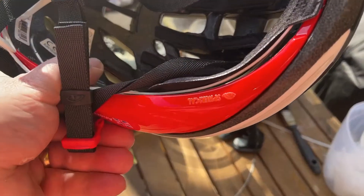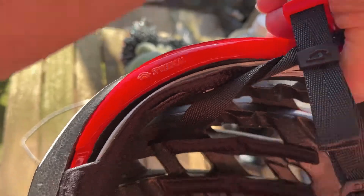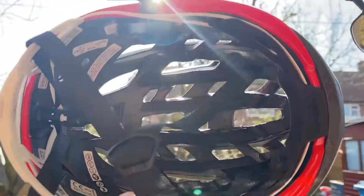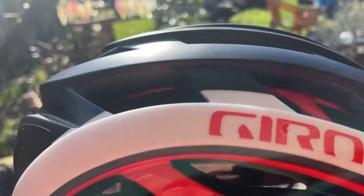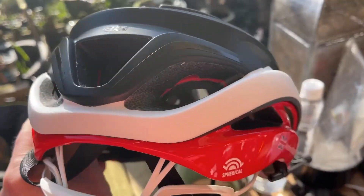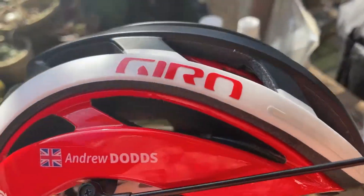It also says 'Spherical' there if I turn it around the right way. It's a rather nice helmet. Hold it up to the light and you can see how well ventilated it is — that'll be ideal for a nice hot summer's day when you're sweaty. Anyway, that's it — that's the Spherical helmet from Gyro.